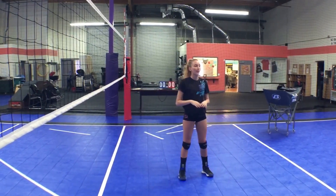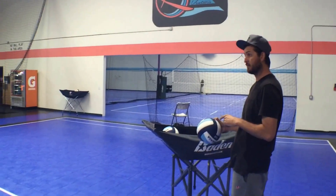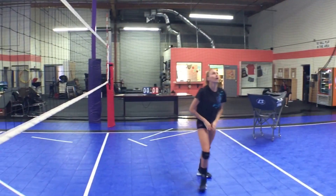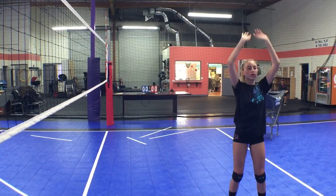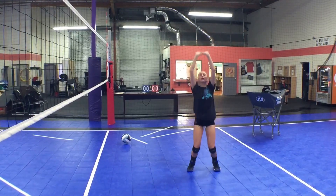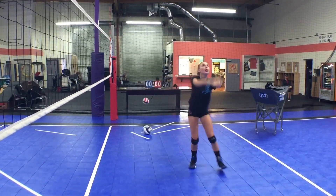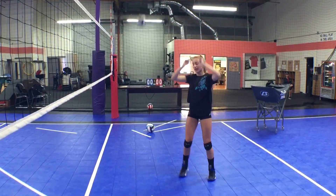Let's throw a couple back sets, Molly, and show how you're still trying to get into this position even when you're throwing the back set. We're getting faced towards the left side of the target, then the set out to the back. That was really nice. We're getting faced towards the left side, going out to the back.